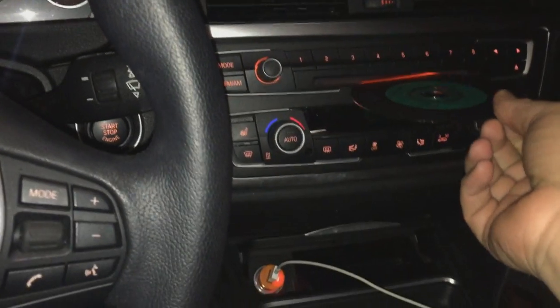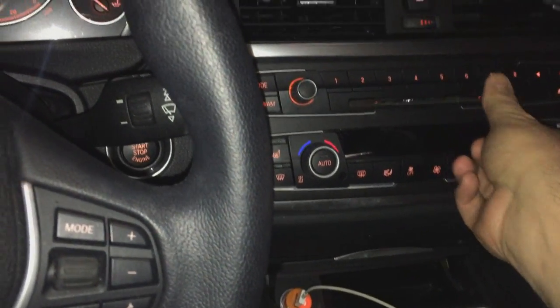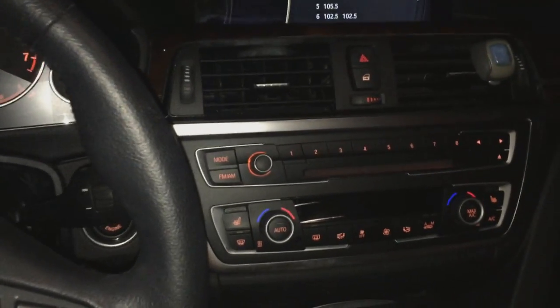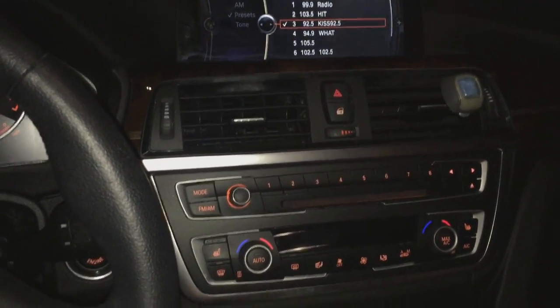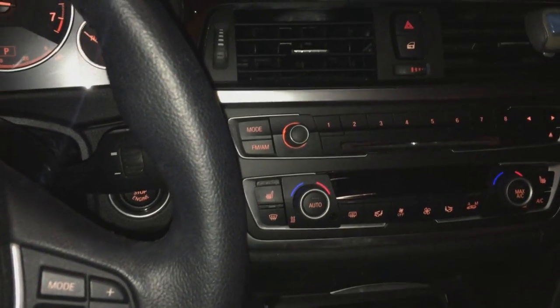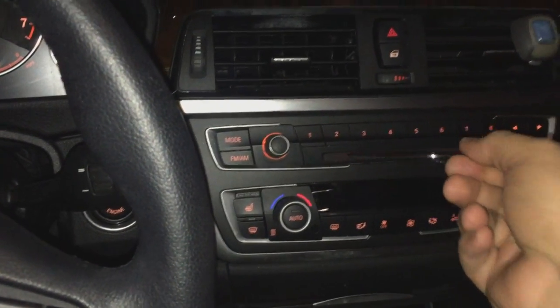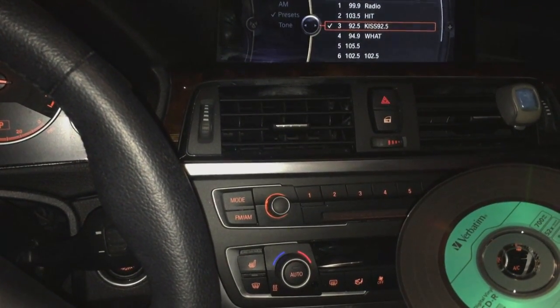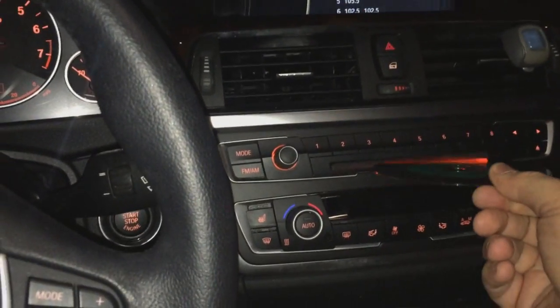We're going to insert the car DVD unlocking software into the head unit. Now after approximately seven to eight seconds it's going to get automatically ejected out. Once it does, we pull it out, count to five — one, two, three, four, five — and then we put it back in.